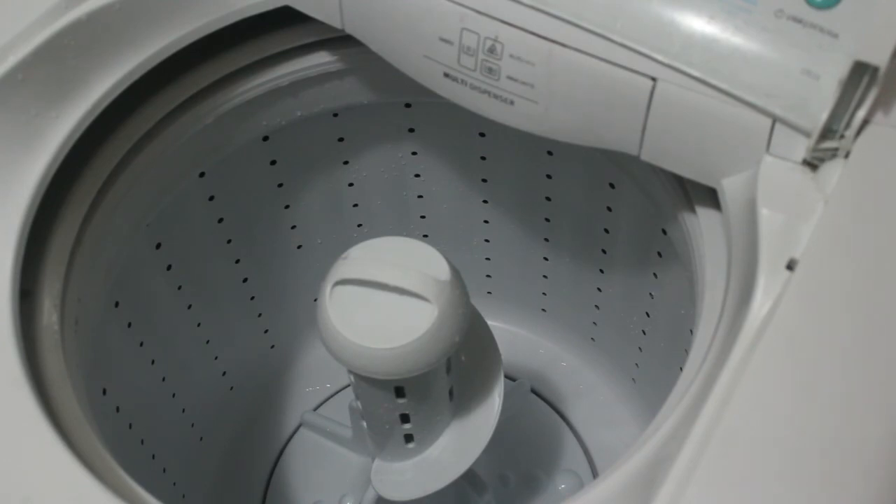My washing machine is now very clean and hygienic. I hope you guys find this video interesting and helpful. Thank you so much — please don't forget to like this video, and always support me by watching, sharing, commenting, and liking my videos. Bye!